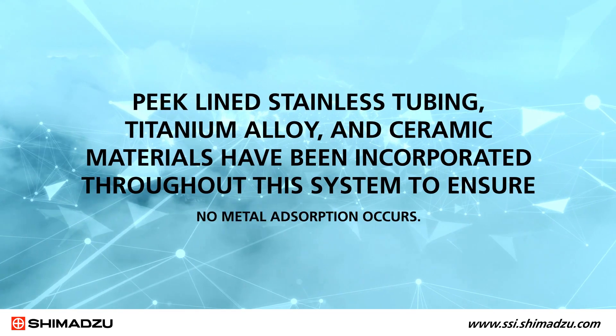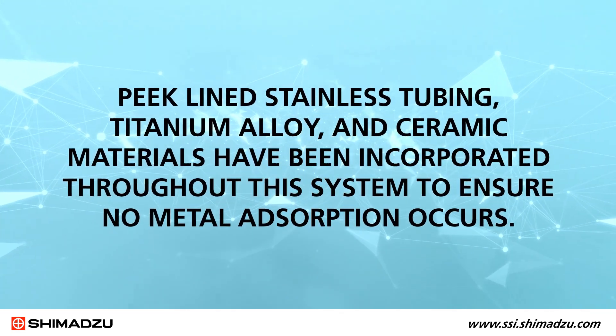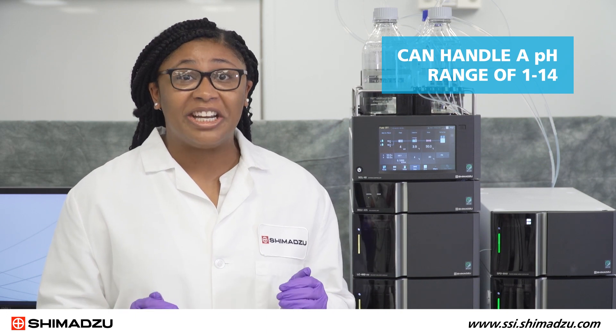Peakline stainless tubing, titanium alloy, and ceramic materials have been incorporated throughout this system to ensure no metal adsorption occurs. Additionally, it also provides corrosion resistance from mobile phases using high concentrations of salts and halogens. The system has a maximum pressure of 15,000 psi and can handle a pH range of 1 to 14.